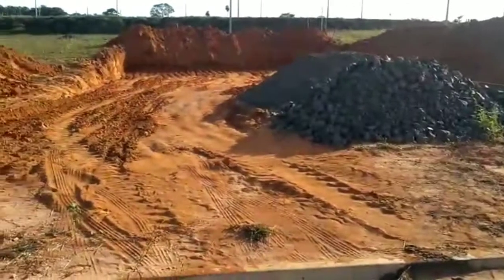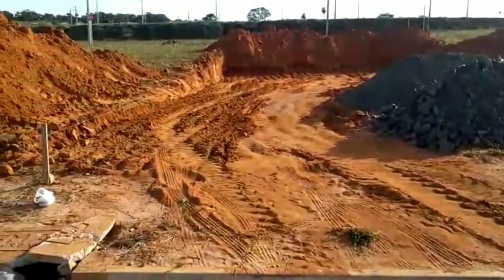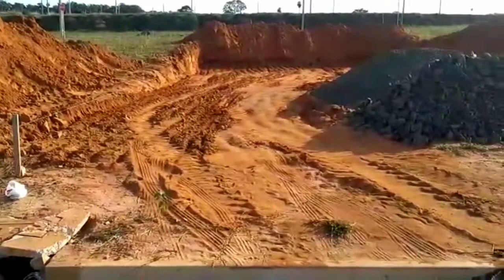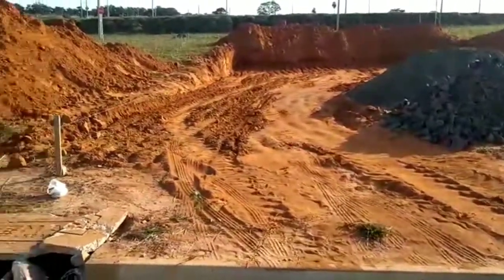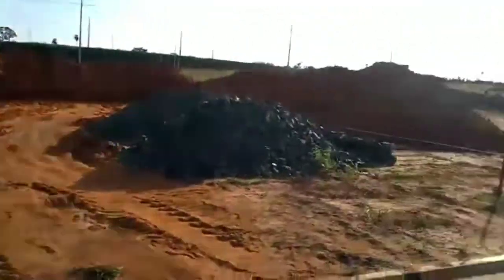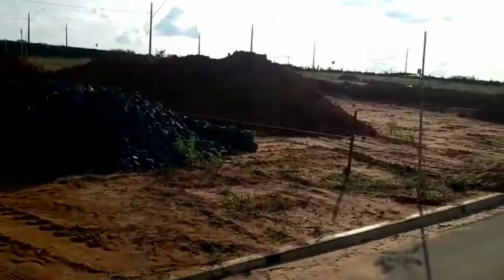E aí galera, aqui ó, um terreno aqui, começar a construir se Deus quiser né. Mas eu quero tirar a terra na máquina. Olha o tanto de terra desse lado, olha o tanto de terra do outro lado também.